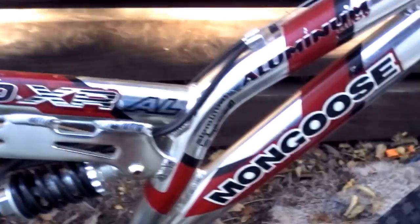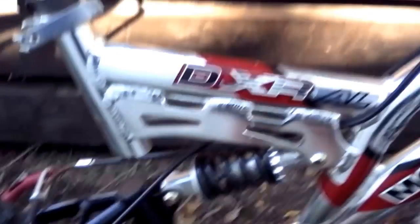It's a Mongoose. It's aluminum. It's missing a pedal, but it was worth it — I got it for like $14 at Goodwill, just for missing one pedal.